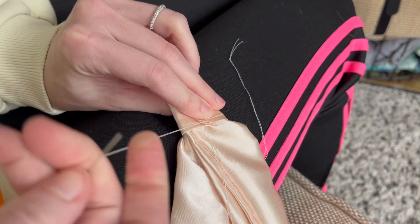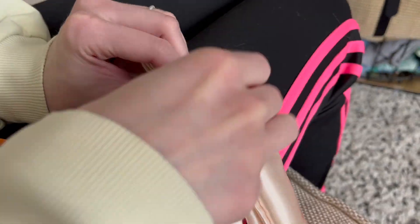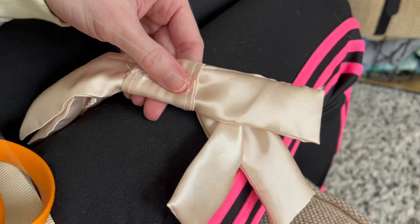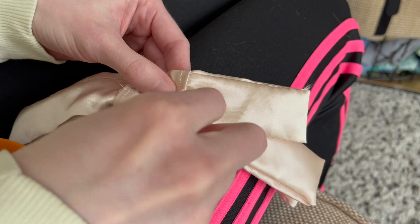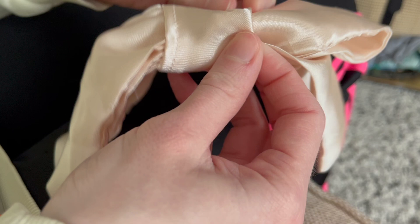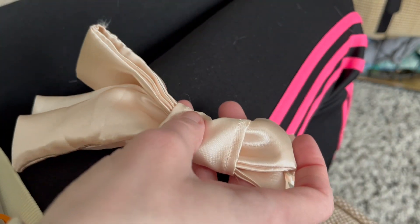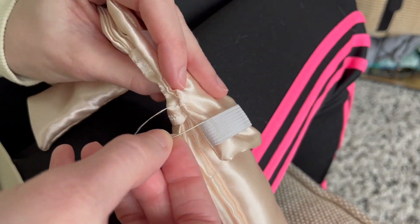Since nobody's going to see the back portion, you can use whatever stitch you like — fabric glue could even work depending on your material's sturdiness. Be cautious not to sew through all the layers so seams don't show on the front. Once sewn up, adjust the bow however you like — letting the edges fold in on themselves or keeping them straight, both are completely fine.